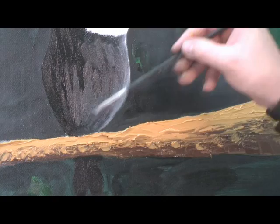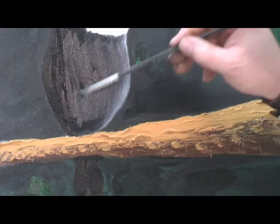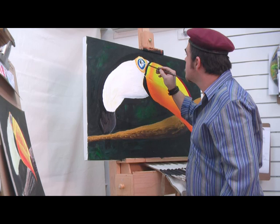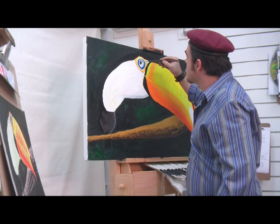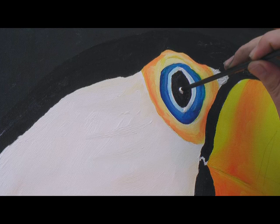Oils don't dry real quickly, so you've got plenty of time to do that. Now I'm going to do the eye of our friend, just using 100% black. You probably all know that the toucan lives in South America and they're actually related to the woodpecker. Use the end of your brush to dip into the white and blot into the eye for a highlight.